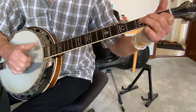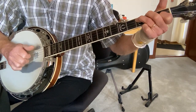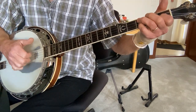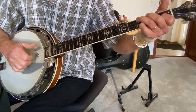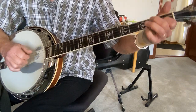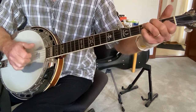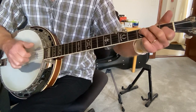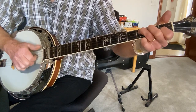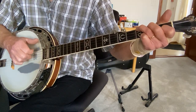And then you have this final phrase, which is like the first phrase. Open first string with finger, third fret first string, open again, bring the thumb down to the second string, again on the first finger, on the first fret. And that's the third fret of the G, then open G, third fret D, back to open.